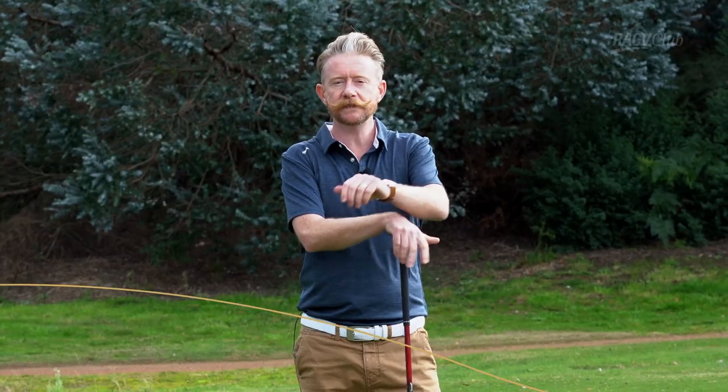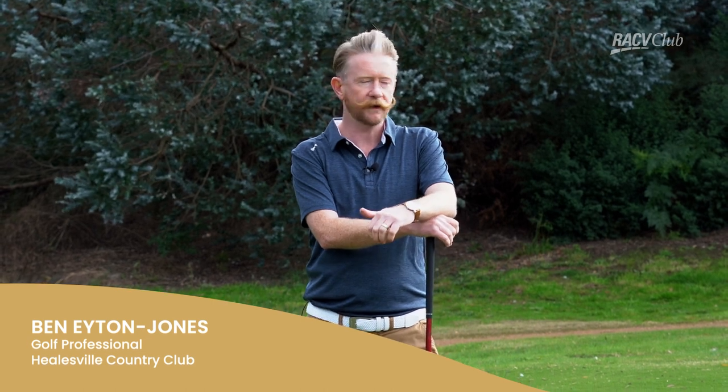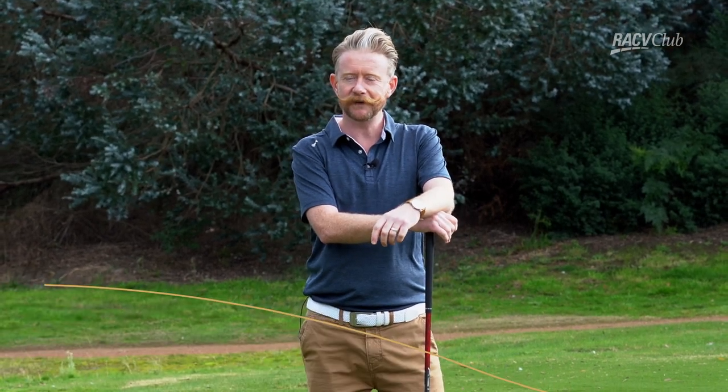Good afternoon everyone. Ben Eaton Jones is my name. I'm the golf professional here from RACV Club in Healesville. If you're as happy as I am, I guess you're all wrapped to be out on the golf course again. So I thought I'd just give you a couple of tips here today with our driver.